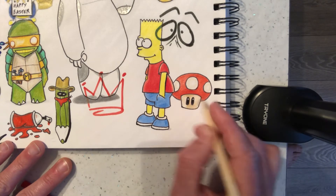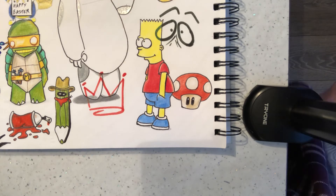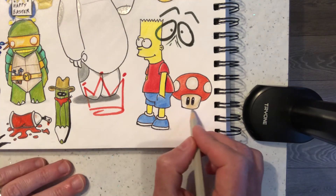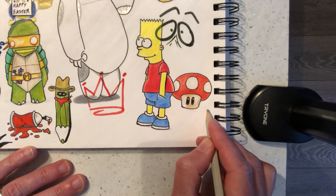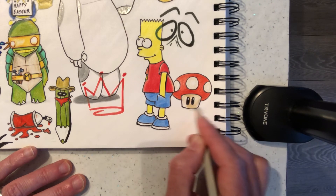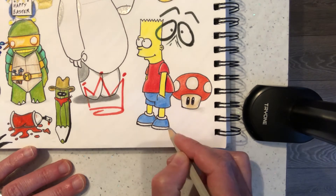And that is our Mario mushroom. If you wanted to do some kind of shading underneath the mushroom, I'd probably go — if the sunshine is coming from here — I'd probably shade this kind of shape, just to suggest he's got some shadow underneath, so he's on the ground, like we've done with Bart's feet in an earlier video.